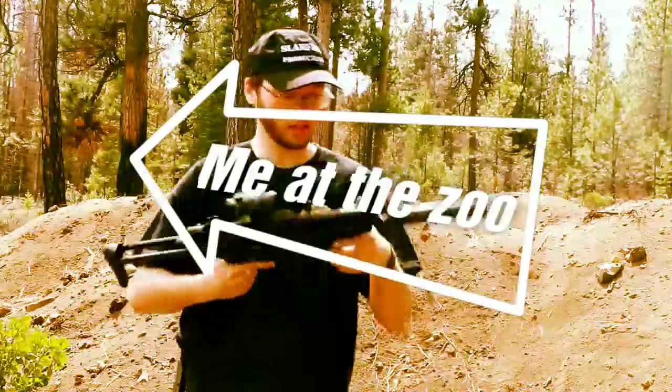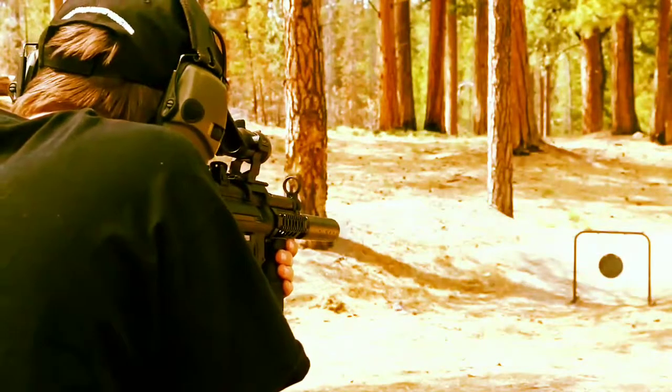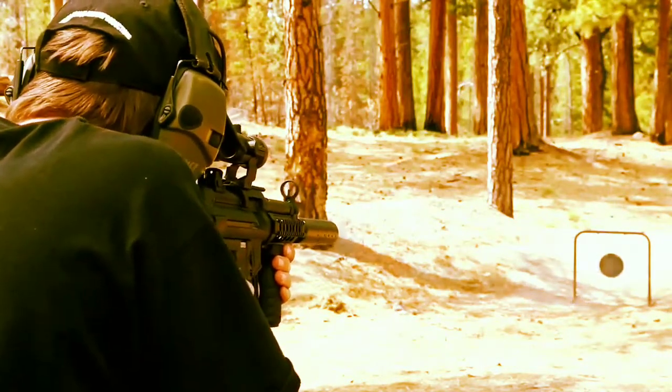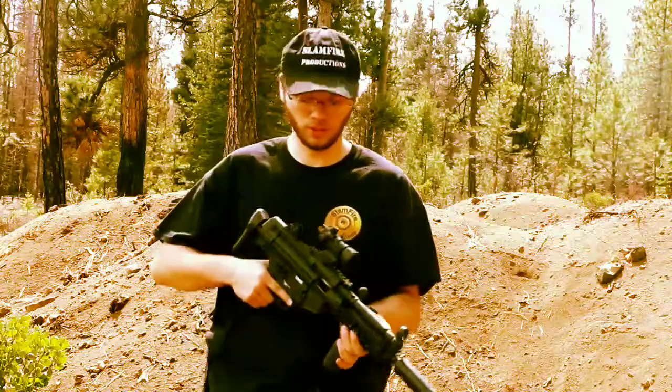It has a collapsible stock and a fake suppressor to hide its extended barrel. This is a really nice gun if you want something a little more tactical or to shoot a little bit faster — this is a good gun for that.